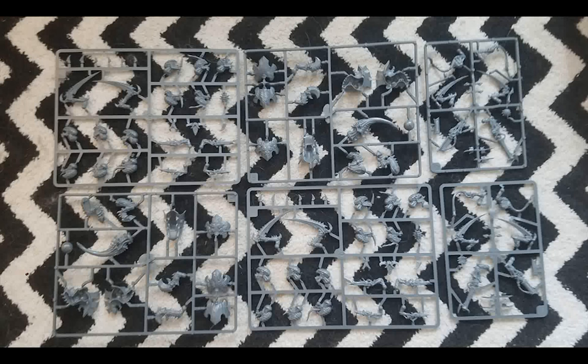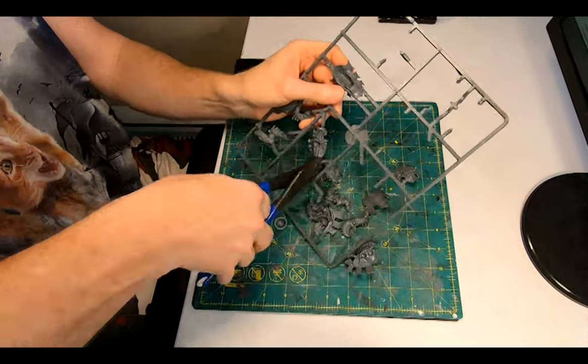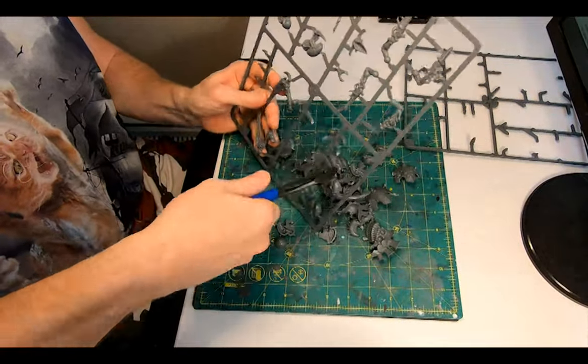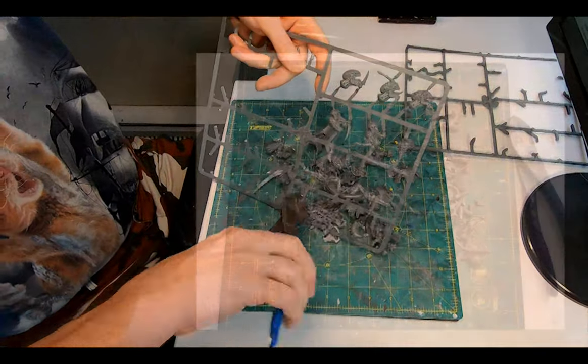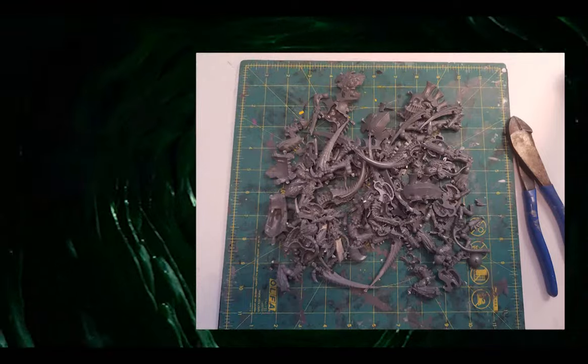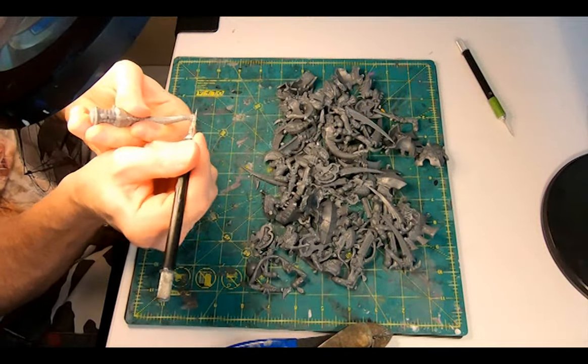So I grabbed a fresh Carnifex Brood. There are a few sprues with tons of options, so this should take a bit of work but should be really fun and make them really functional. I scoped out what I had, then grabbed the wire cutters and started to extract all of the bits. This is quite the pile, and mould lines are plentiful and distinct, so it takes a bit of work to get everything prepped.